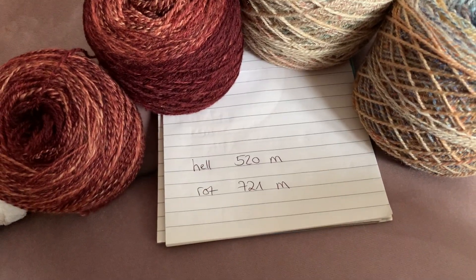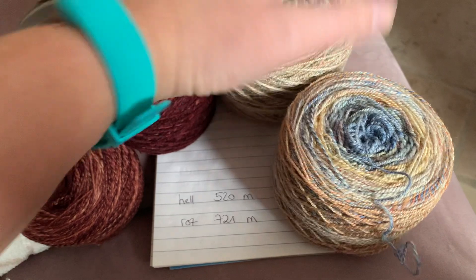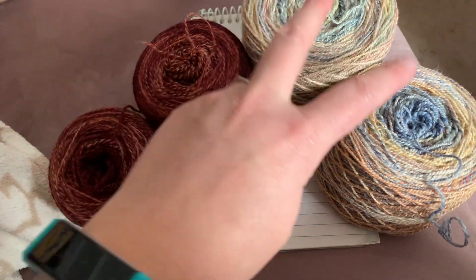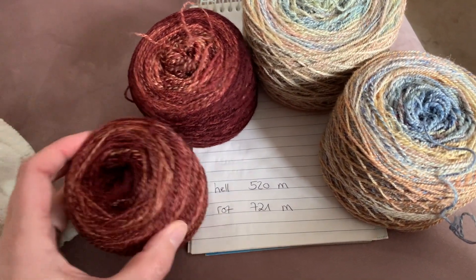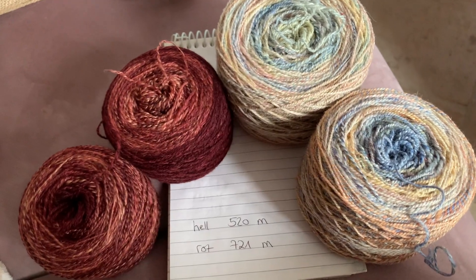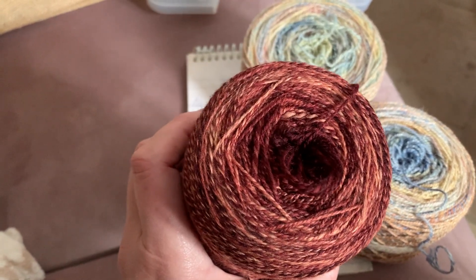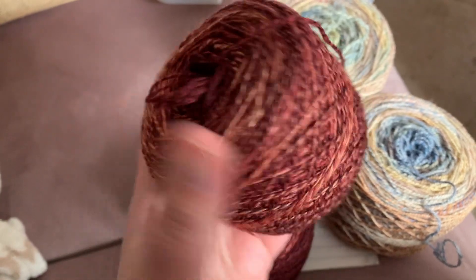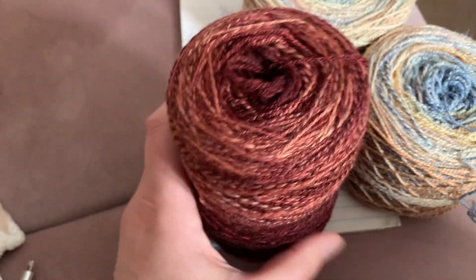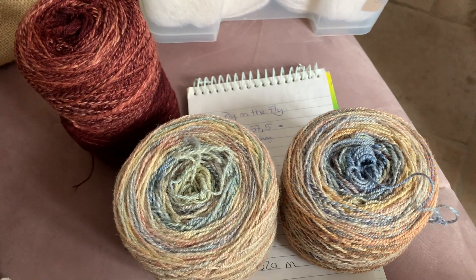I have wound the yarn and I've encountered another problem. This one here is 520 meters, which would be perfect. But this one is 720 meters, and it only weighs half as much — and I do not want to hold something double for stranded colorwork. So I need to find another yarn that works with this one. I'll put these in my stash for something else, because this is a true laceweight — it's so beautiful — but I cannot use it with this yarn.